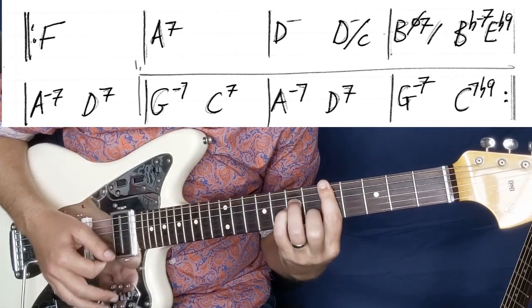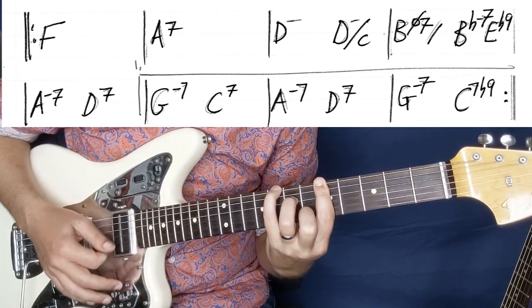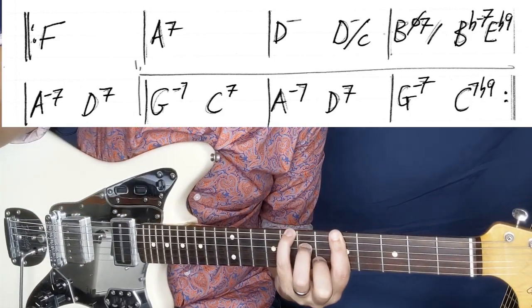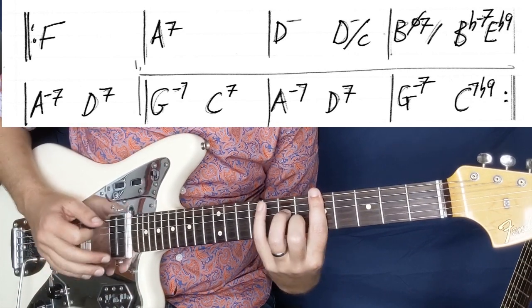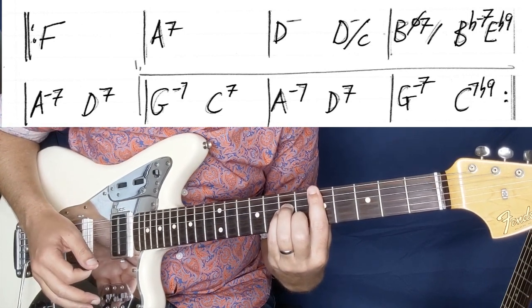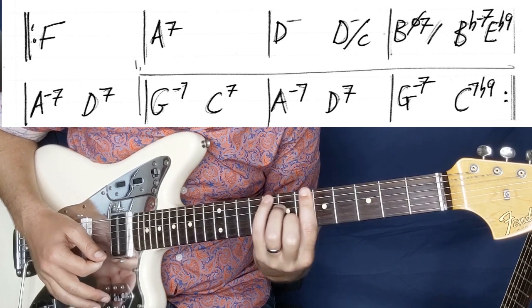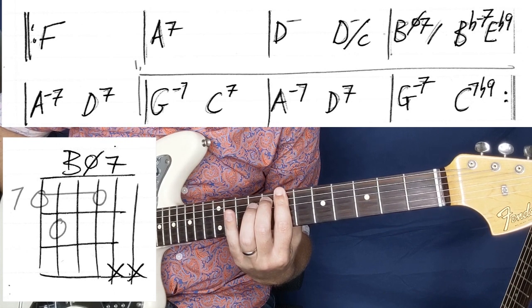So that B half diminished is kind of like a D minor using an A minor bar chord shape. And then we're going to play B half diminished — basically frets 7, 8, 7, 7.